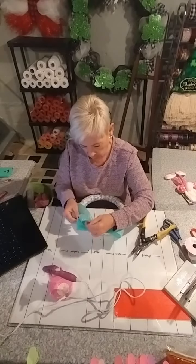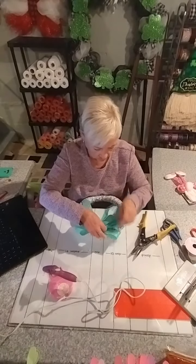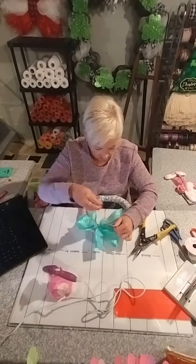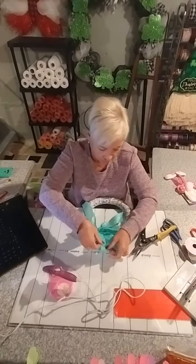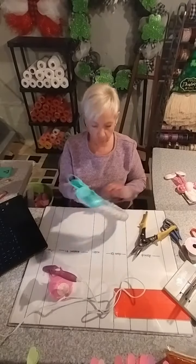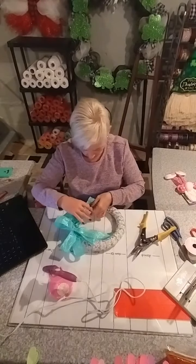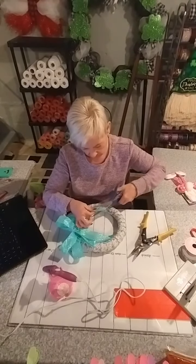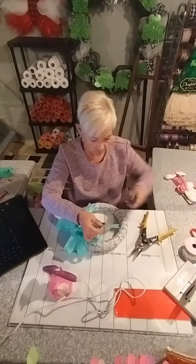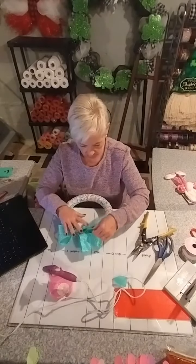I'm going to clip this excess off, tuck these down, and then fluff my bow. I'm just going to go down, middle, and up on both sides — and I will fluff these out a little bit more once it's all in place. So there's where we're at so far with the ribbon on the wreath form. Now I'm going to dovetail my ends — that just makes a nice V at the bottom and keeps it looking pretty.